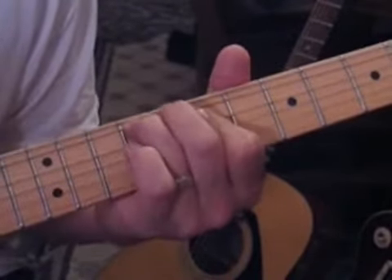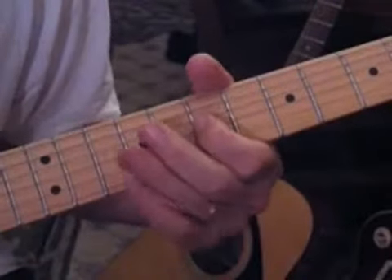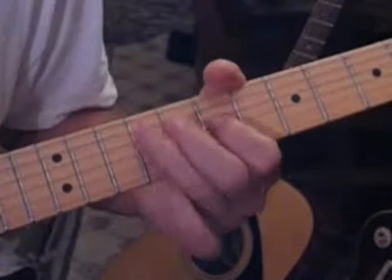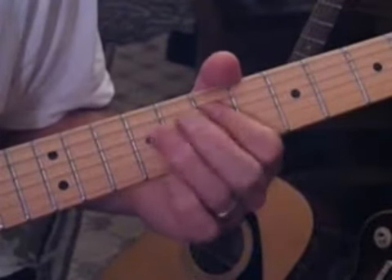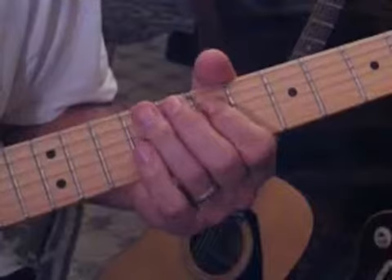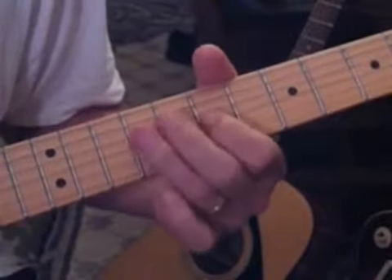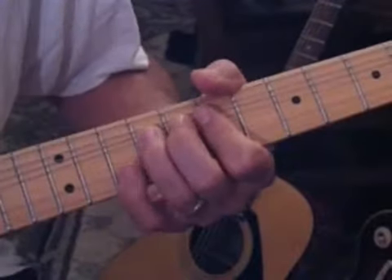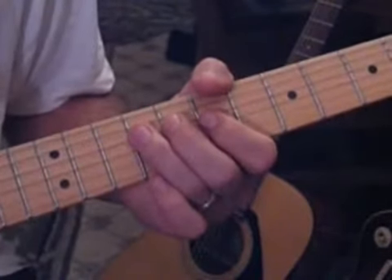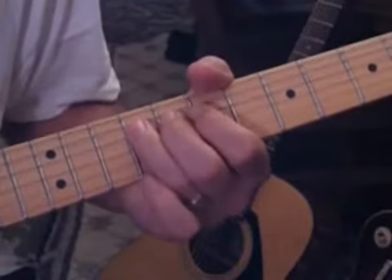The next section - we're starting off with the second half of that last lick. What he's doing there is coming down from seven to nine on the fourth string. He takes nine on that third string, stretches it up, and catches ten. Then does a little push-up and pull-off from nine to seven on that third string and catches the fourth string. It goes like this, real slow - does that twice.